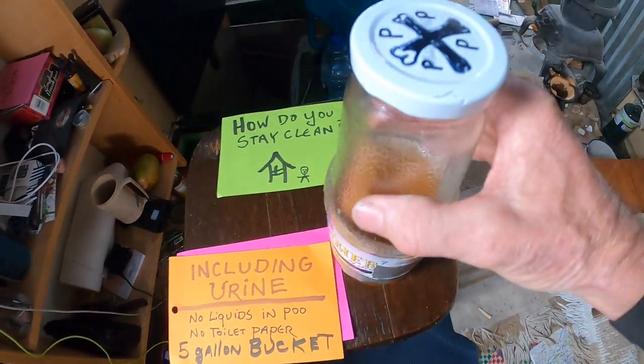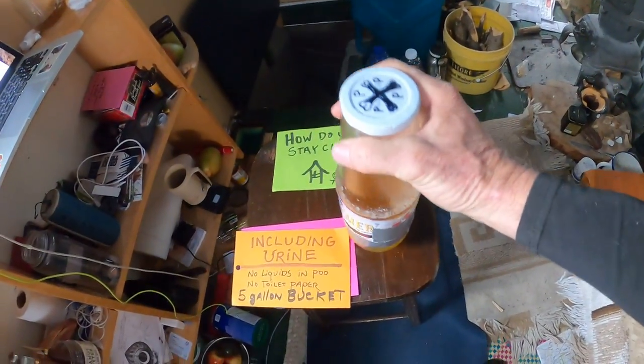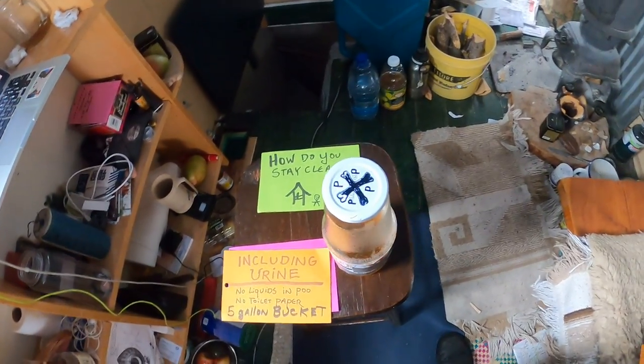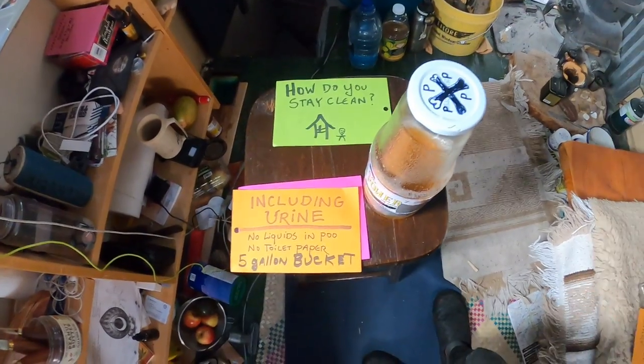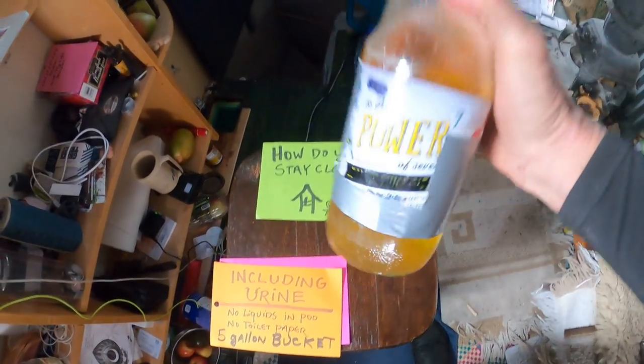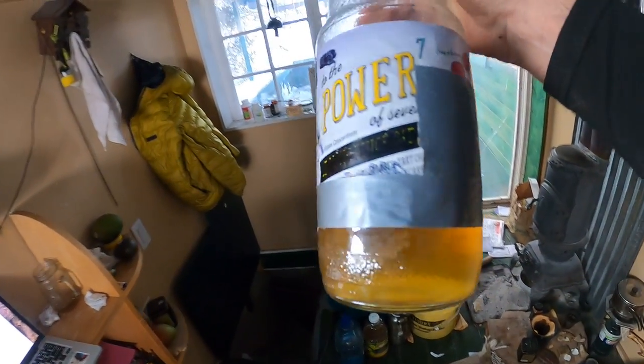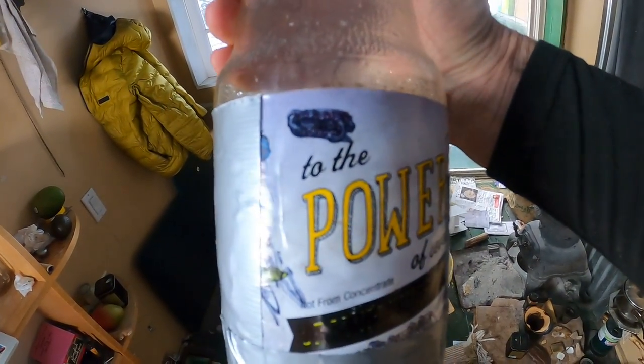Guys have it easy — we get to pee in a bottle. Women have a much more challenging time because the anatomy is different. This is from last night, and I look at it to judge my health. There's this whole thing because this is your power.